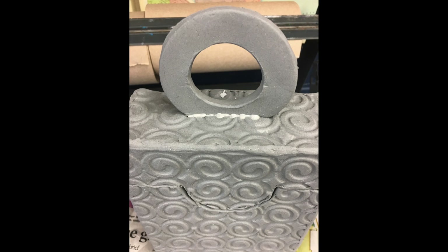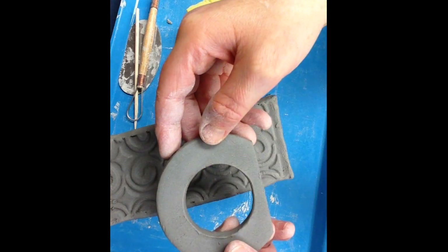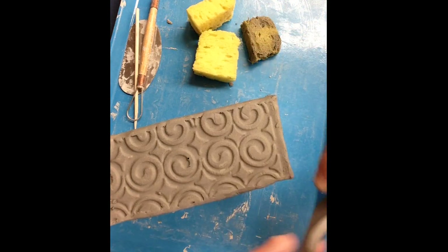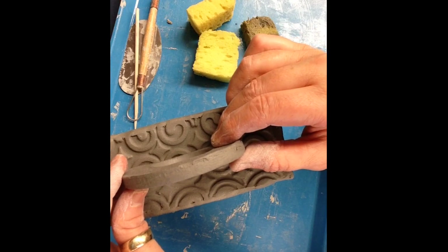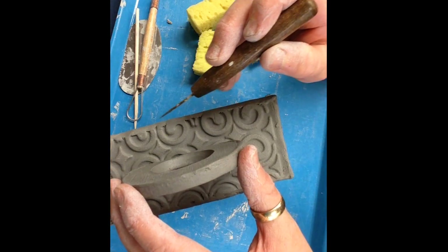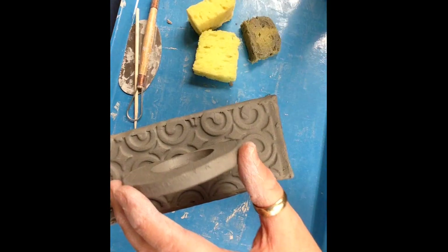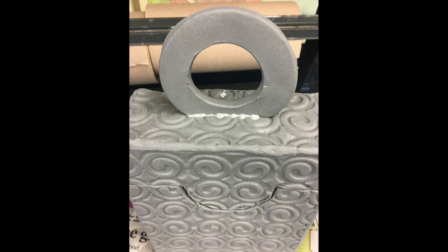Handles, knobs, or feet should be pre-made and leather hard before joining. Measure for the position, use a pen tool to trace the scoring area. Score the addition, add slip to the scored area on the lid, join firmly, and clean away excess slip.